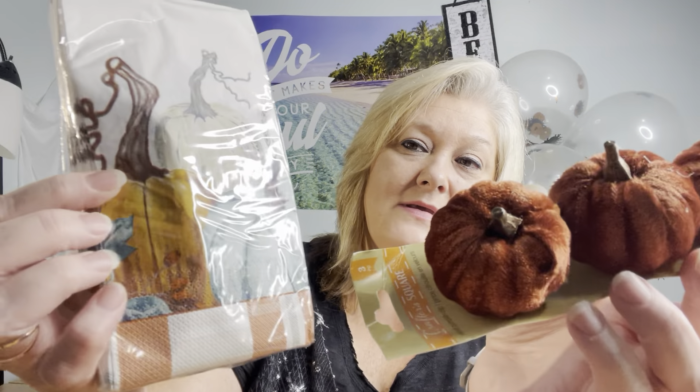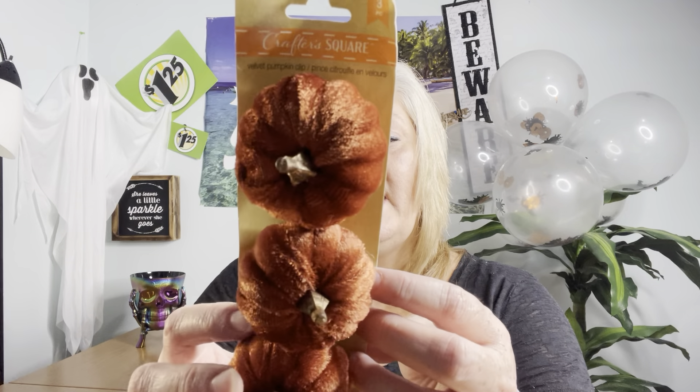Then I got this one — it's not the bright orange, which they had, but I wanted this one. I want to call it a burnt orange — maybe more of an amber. It kind of matches the stems and other elements. Same thing by Crafter Square, velvet pumpkins, three piece with clips. I thought they were pretty cute — different and vibrant, and I don't have any pumpkins that color.